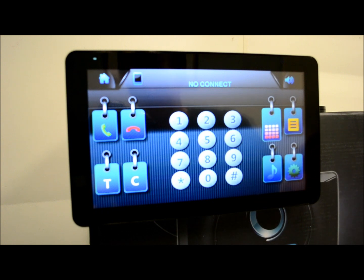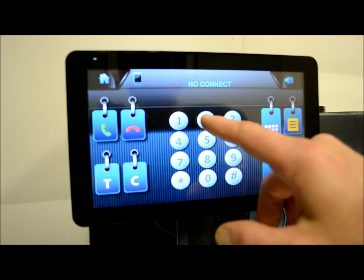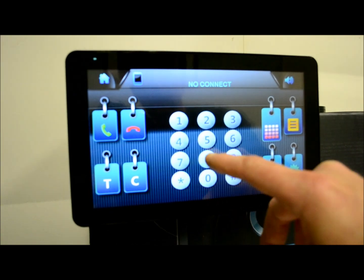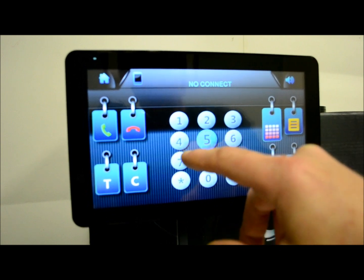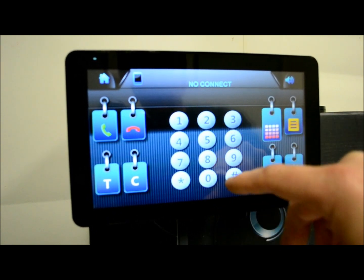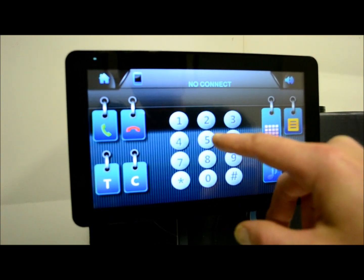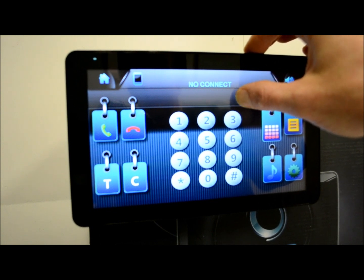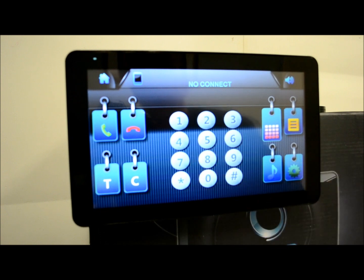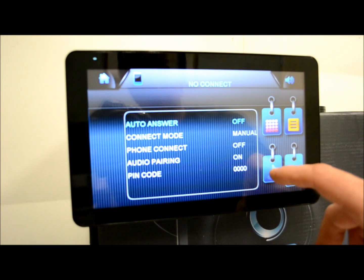Now for this Bluetooth screen — you can see the buttons are laid out very well. When you touch them, the screen is very responsive. It's not the same feeling you'd get on an iPad or a Motorola Zoom or something like that. It does have a little bit of a cushiony feeling, but it is responsive. It does what it's supposed to do — no complaints there.